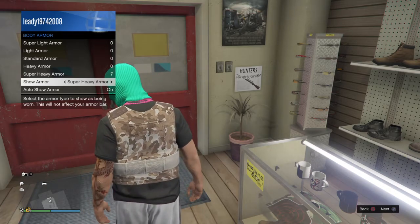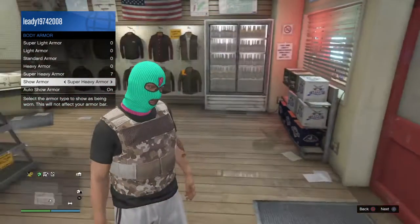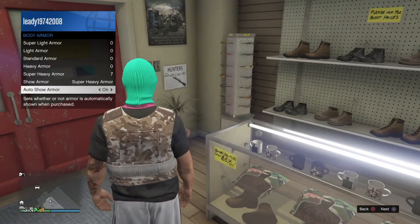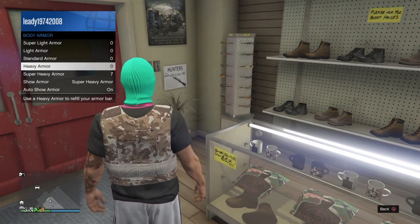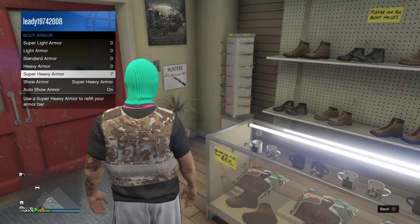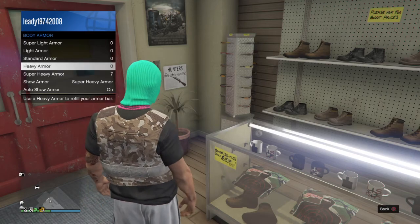Then click Show Armor. This is if you want it to be seen, like how I have it, which I think is pretty cool for the style, but you don't have to have it like that — you can have Show Armor off. To equip it, you just click on it and then click on super heavy armor, or whichever one you've bought, and that will equip it.